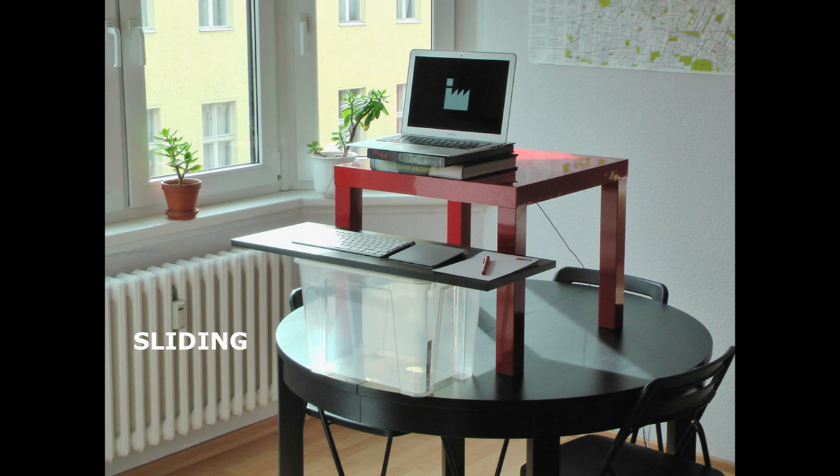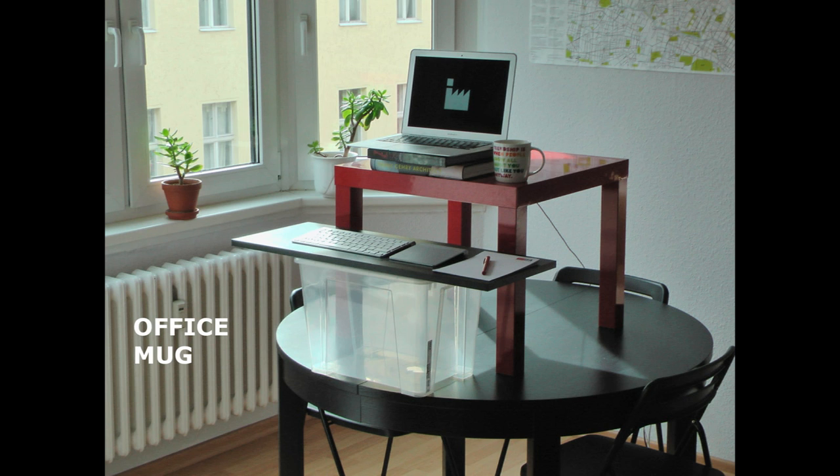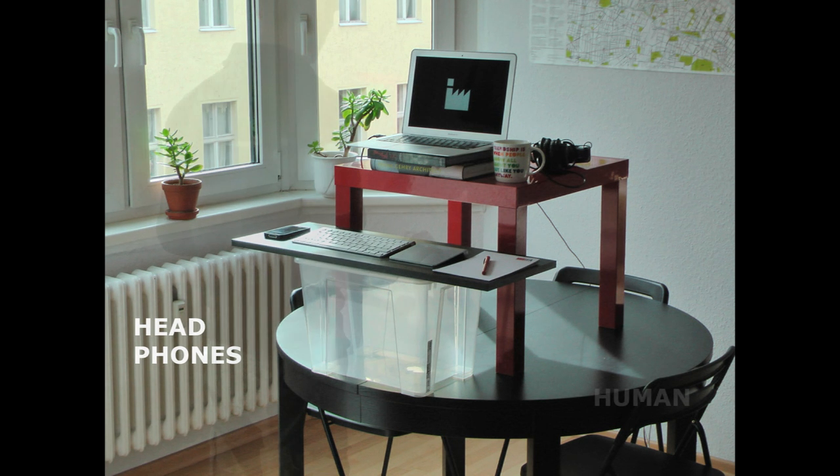All you need is some tools to make you more productive like a coffee or a tea, something to make you less productive like your mobile phone, a pair of headphones — and you're ready to go. You can start working.